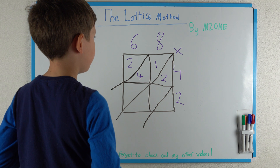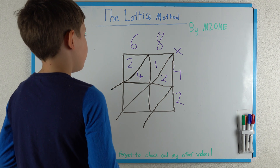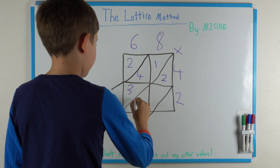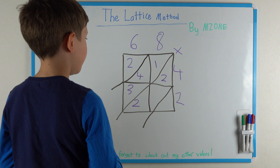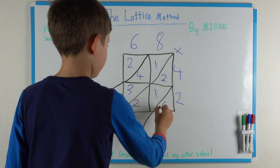Moving on to the next digit which is the 8. 8 times 4 is 32, so you put a 3 then a 2. Moving on to 8 times 2 — that is 16, so you put a 1 then a 6.